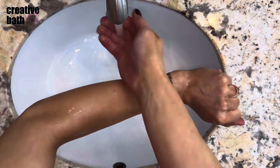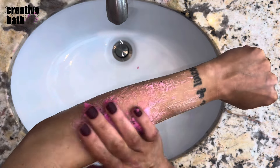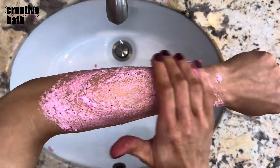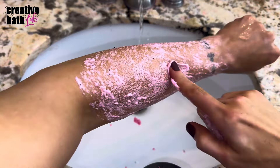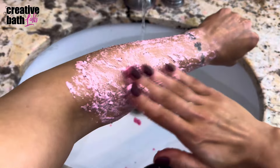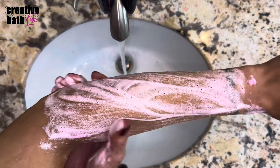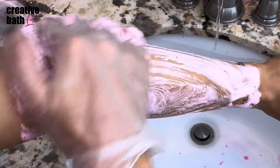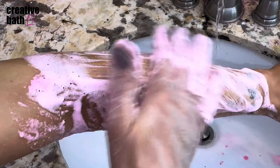To use this scrub, wet your skin first, then grab a small amount and rub it on your skin. This scrub glides on easy, feels creamy, and exfoliates perfectly. After exfoliating, activate the scrub with a bit of water, then watch a thick foamy lather appear. This is awesome — it cleans the skin, and it also makes the scrub light, fluffy, and really easy to rinse off.